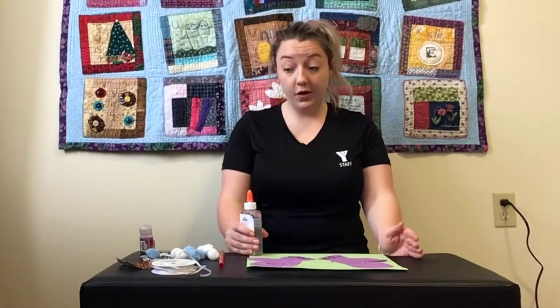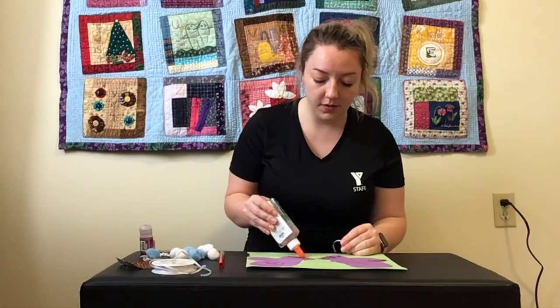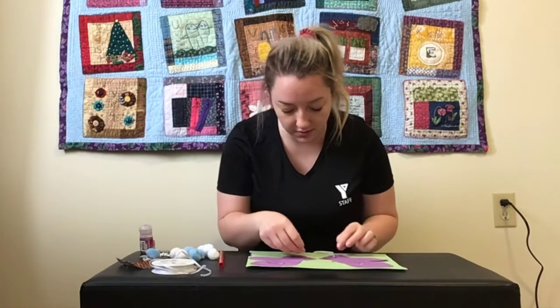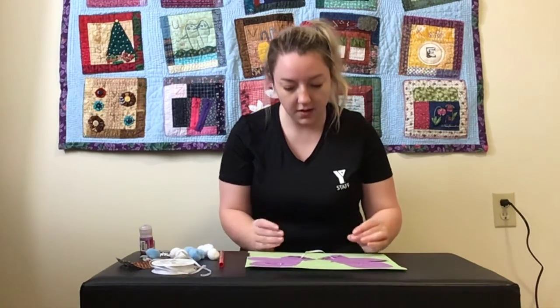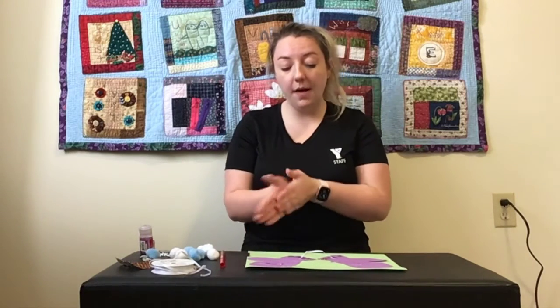My mittens are glued onto my piece of paper. Now it's time to add the string that's going to connect our mittens. So I have my little piece of ribbon here. I'm just going to put a little bit of glue on each mitten and then stick that string on there. My string might be a bit long. Another option is to glue it on the back of your mitten before you glue your mitten onto your piece of paper — up to you.